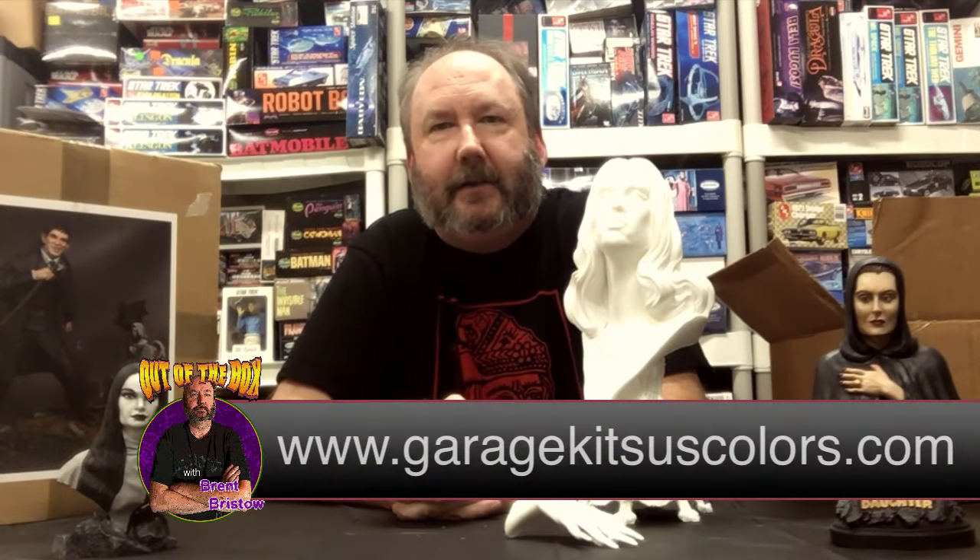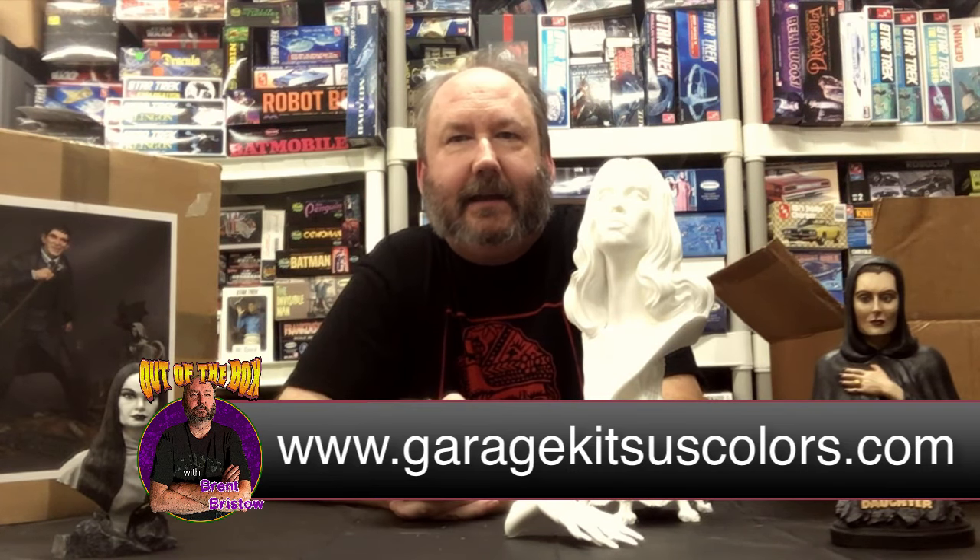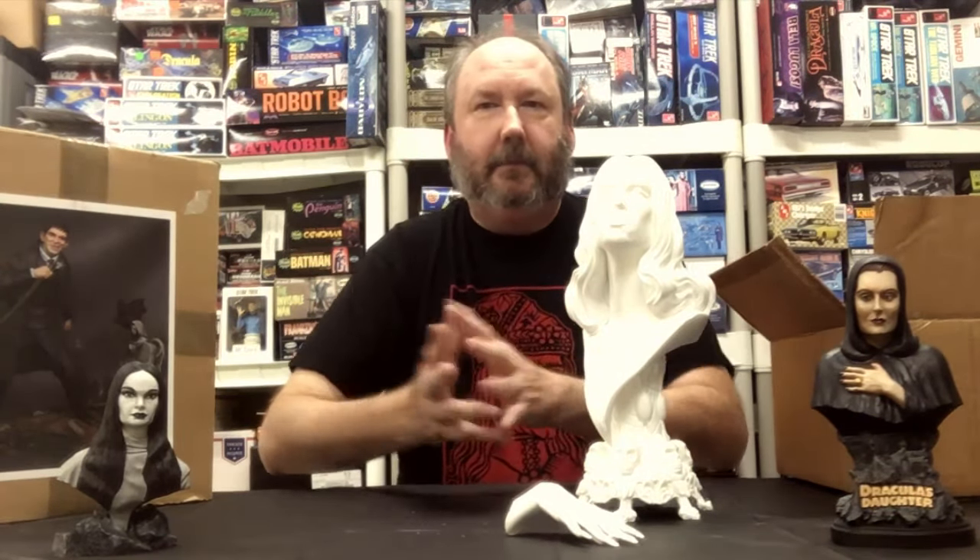If you're interested in this kit, you can pick it up from Jesse Garcia at garagekituscolors.com. As an added bonus, his site has not one but two tutorials on how to paint it — one by Saul Alvarez and one with grayscale paint by Jim Capone. Both are great painters you can learn a lot from, so I definitely suggest you check those out. Not only can you get the kit, but you can also get some great advice on how to paint it. I hope you guys have enjoyed this — this has been Brent Bristow for Resin Maniacs.